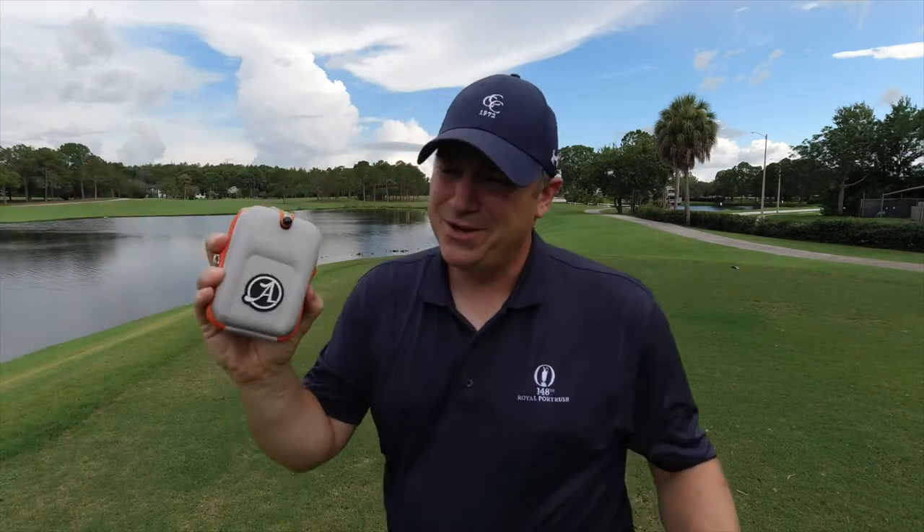That's the unboxing of the Asegment. We've got to take this thing out on the course and see how she performs. If she's accurate, this thing would be a heck of a deal — at well under a hundred dollars, you're getting flagpole locking and slope correction. That's a lot of bang for your buck. Let's go check this out.